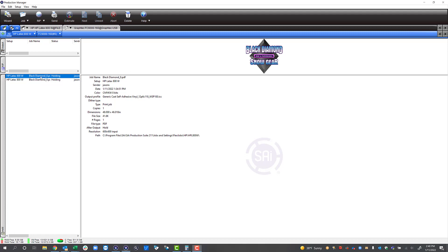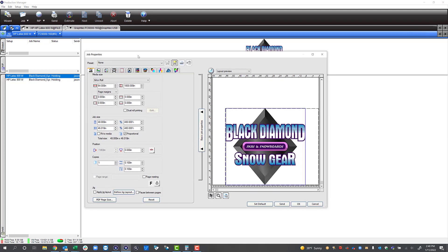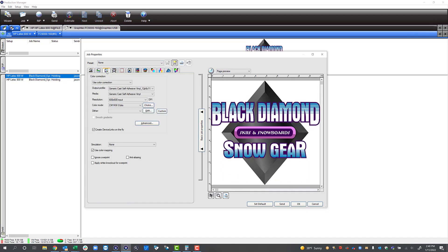I've got a job loaded. We're going to open this job and the first thing we want to be aware of is picking the correct profile. I'm going to explain the different profiles HP has. The first one is WSP — this is white spot. This would be an example if you were printing on clear and just wanted to print white; you would select the white spot profile.